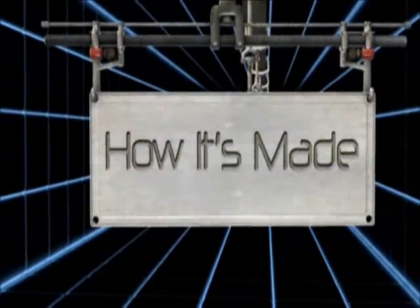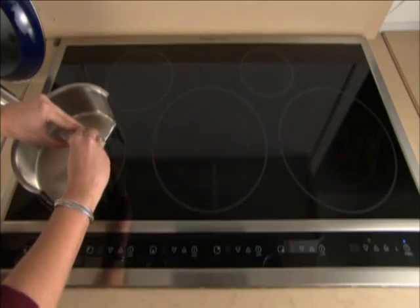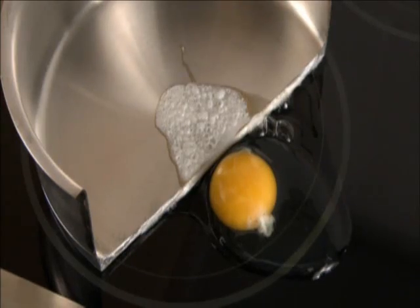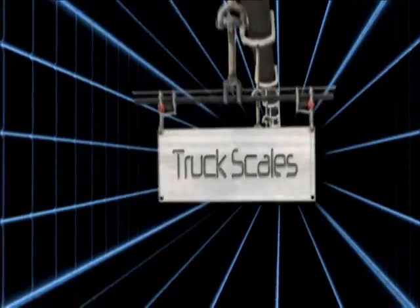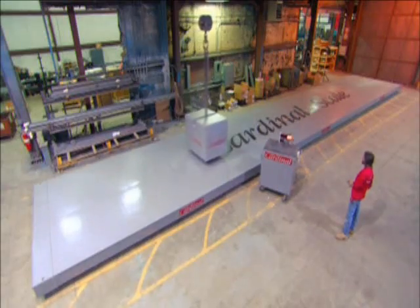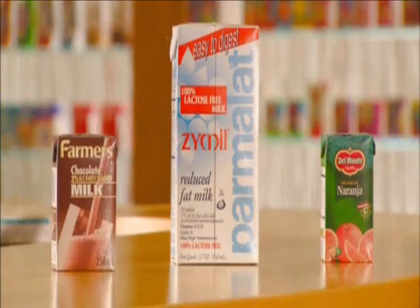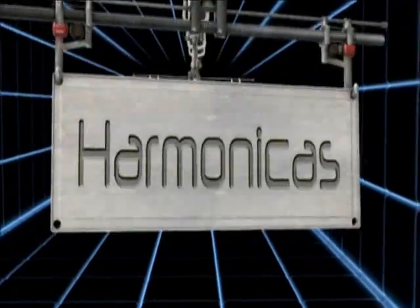Today on How It's Made: Induction Cook Tops, Truck Scales, Tetra Pak Containers, and Harmonicas.